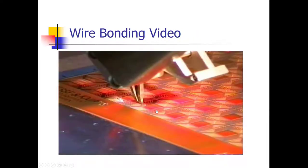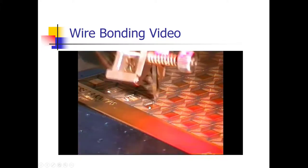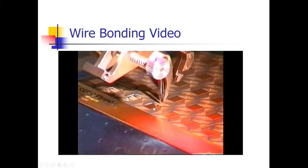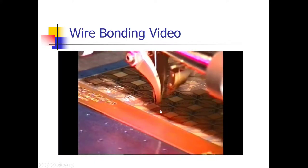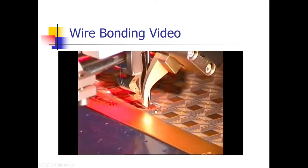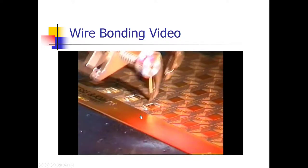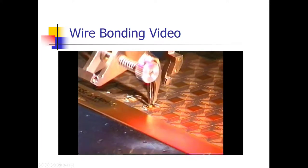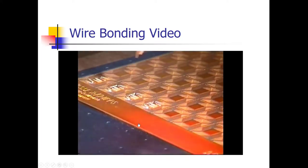Here's a video showing a machine making wire bonds. You can see it going back and forth between the silicon circuit and the pads that go to the pins of the IC package — it kind of looks like knitting. These machines are programmable, so it's very easy to make changes; it's just a matter of changing the program that drives the wire bonding machine.